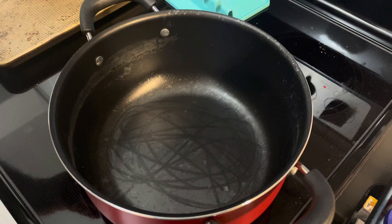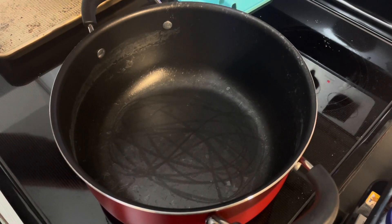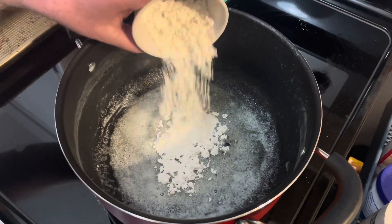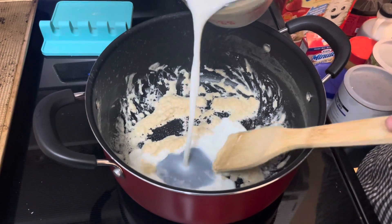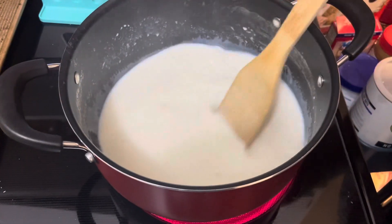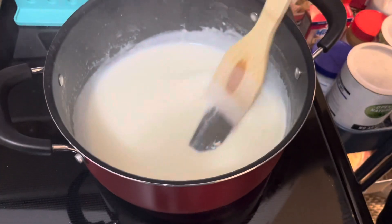I'll make a quick roux-like sauce by melting two tablespoons of butter in a pan. Add two tablespoons of flour and cook that for a minute. Slowly add two cups of milk, stirring continuously. Keep stirring until it thickens — nice and thick.